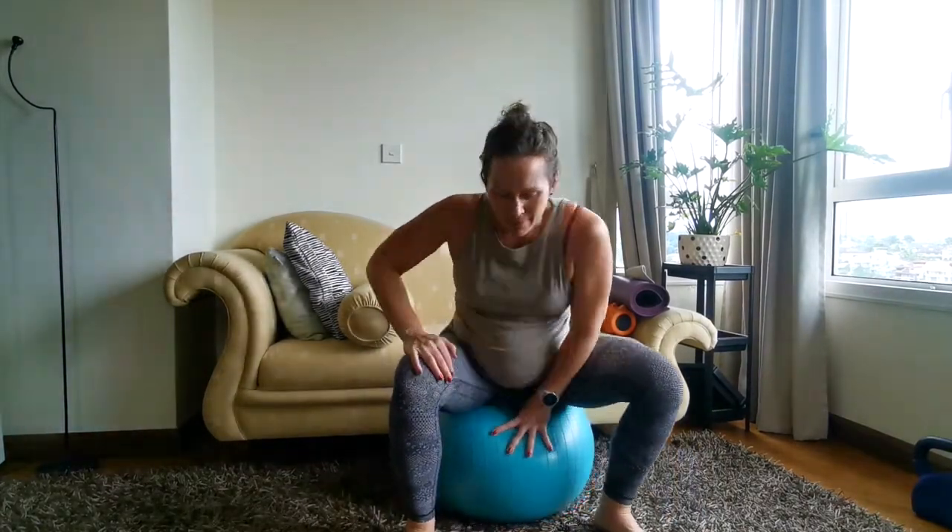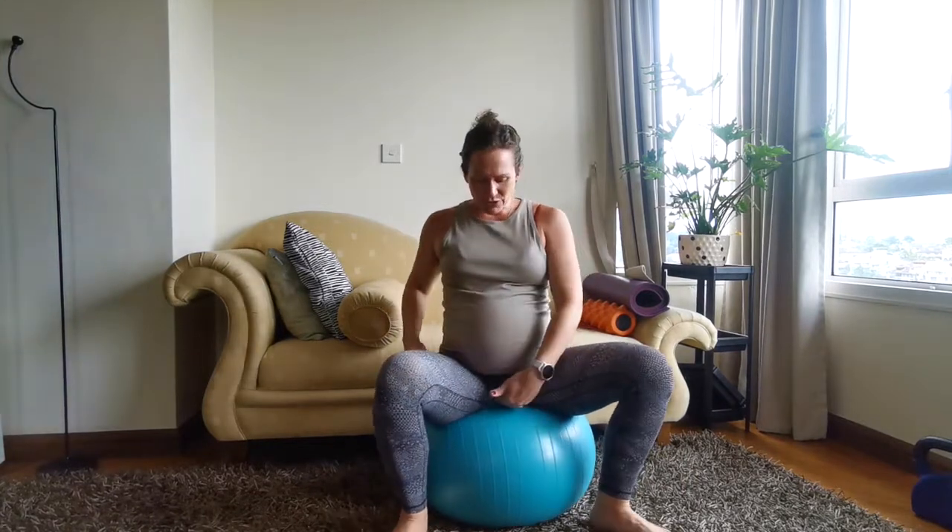Let's begin by sitting on something. Mine's actually a little low — it'd be nice if it was a bigger ball, but it'll do for today. You just want some sensory feedback on your pelvic floor, and make sure that you're sitting on your sit bones — nice and tall and not rolling back.